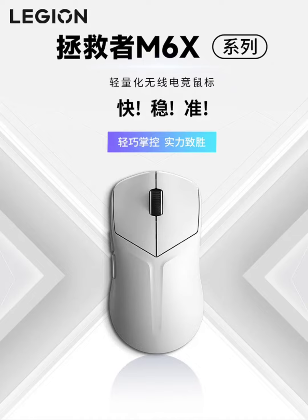Both models include a Telink low-power chip for efficient power management and stable connections. The WANUO microswitch used in both models is eSports grade, with the M6X model rated for approximately 30 million clicks and the M6X Pro model rated for approximately 80 million clicks.